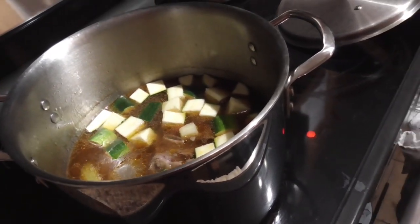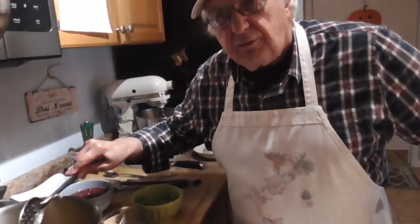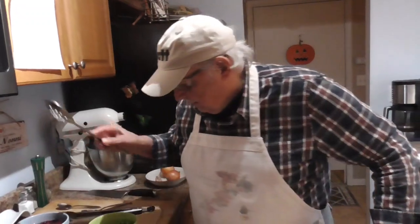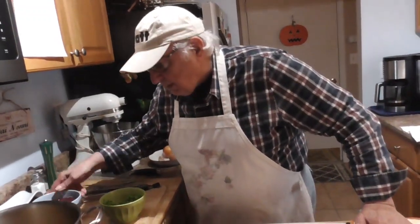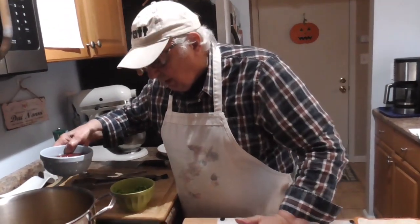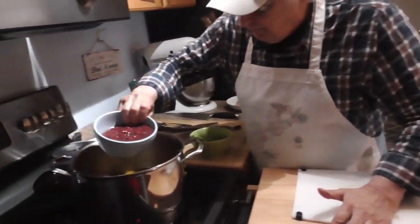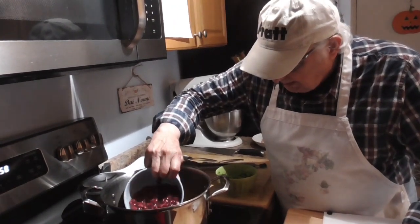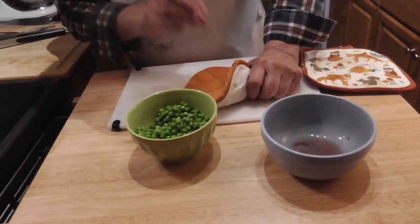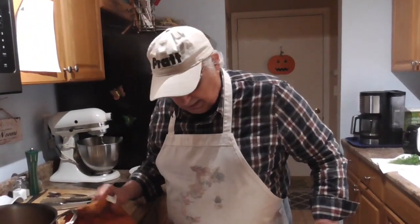And peas. Peas don't take long to cook. We're 90% ready for the finishing touch. So I'm going to put some beans in here. I put the juice — these are canned beans, kidney, and I put the juice in all. Some people don't. But these are petty parts — little beans. And we'll put them in in a minute.